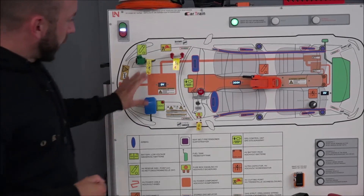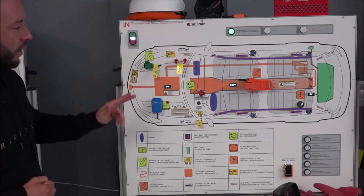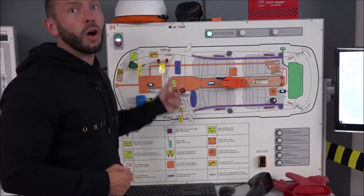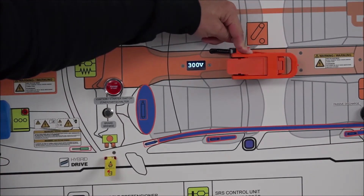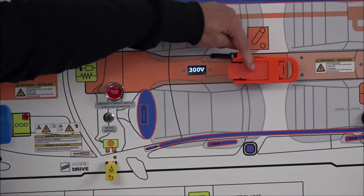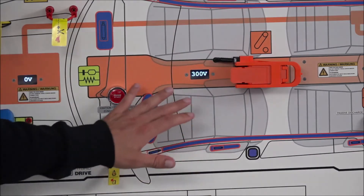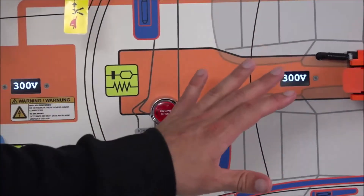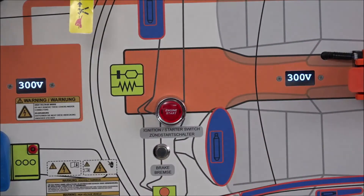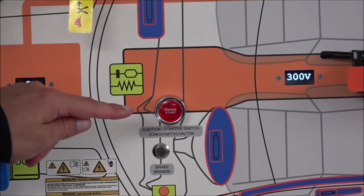In addition to the 12-volt system methods, there is a switch that is actually part of the high voltage system: the high voltage service plug. Found on early cars like the Toyota Prius, it's orange and directly connected to the high voltage battery. It's a two-stage switch: the first level interrupts the interlock, triggering a high voltage fault and shutting down the ready mode.